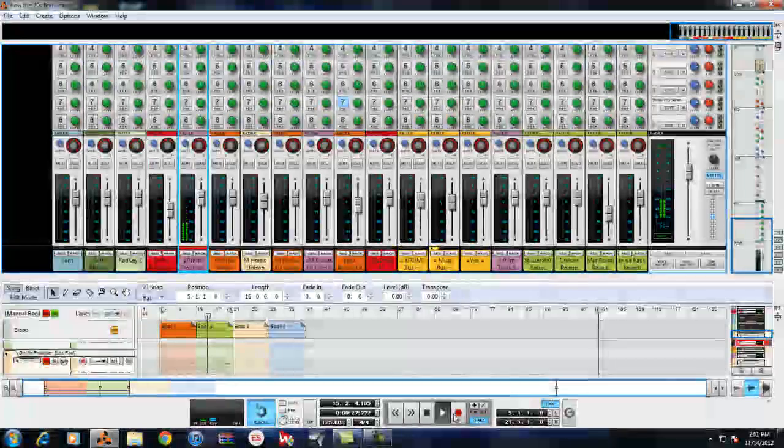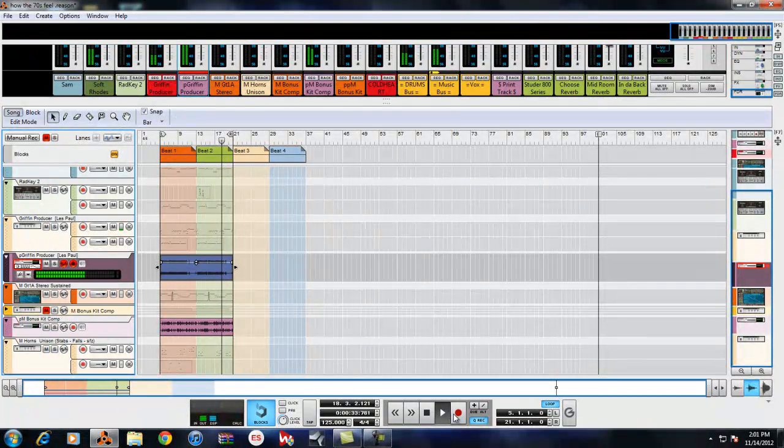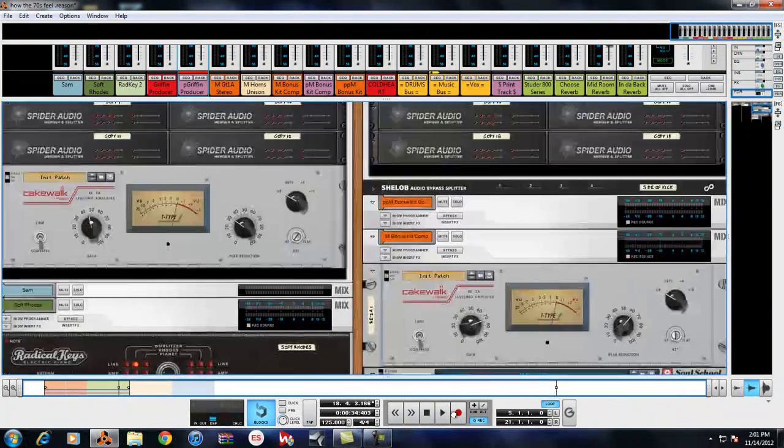Let's move that track down. This takes a minute but this is just what you have to slowly do. There aren't a lot of elements in the track so it's not really going to take that long.